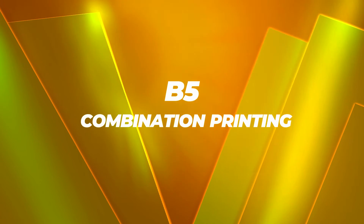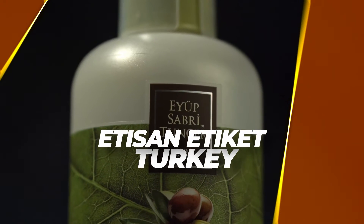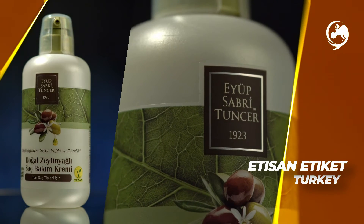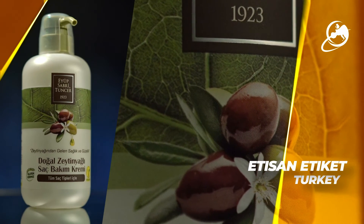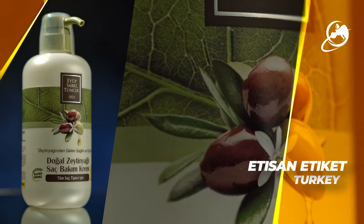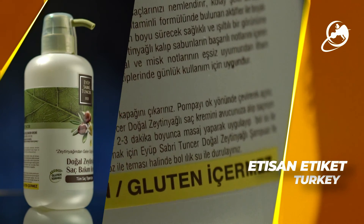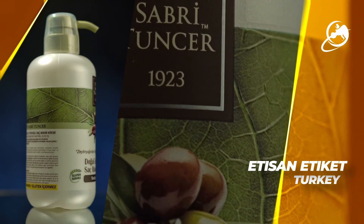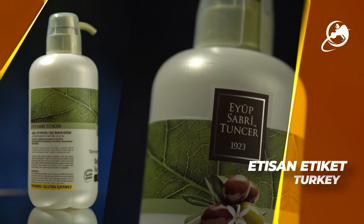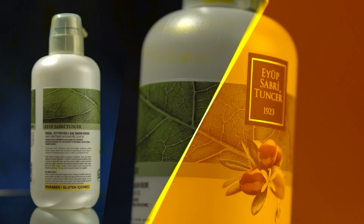B5 Combination Printing: Etisan Etiquette for Eyup Sabri Tuncherk Natural Olive Oil Heart Cream. A straightforward label showing a picture of an olive leaf with olives in the center. But dig deeper and we find that Flexo and Screen Technologies were used to print this label in 5 colors. The veins of the leaf are very tactile through the use of an embossed varnish. A touch of silver coat foil and the brown seal screen type add to the various layers of interest in the production of this label.